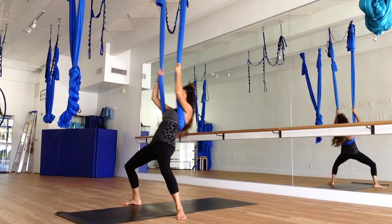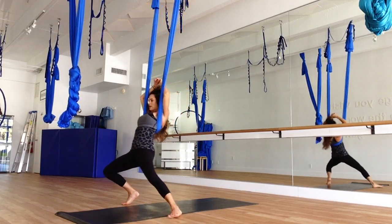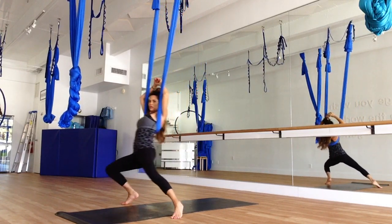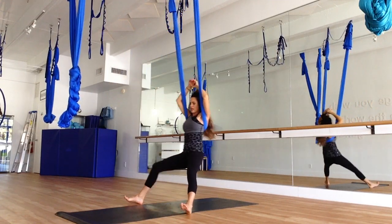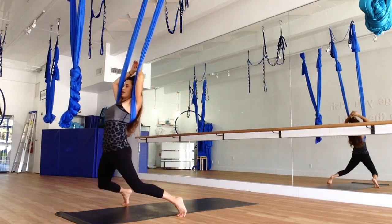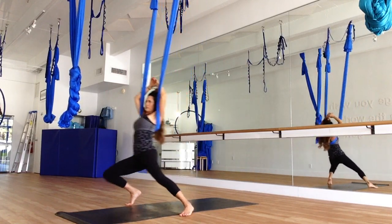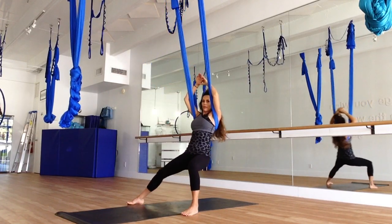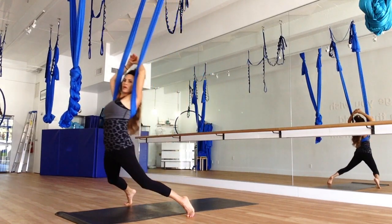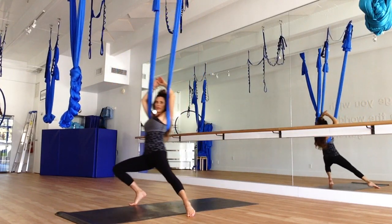Now we're just going to do full hip circles — if you need to readjust, you can. Pressing in, we're going to go right, forward, left, and back. Really concentrate on keeping those hips straight towards the back wall, making sure that they are straight on. Make one more rotation, stop on the right side, readjust if you need to. Then come back — left, forward, to the right. As you come forward, you're really pressing through and opening up those hips.